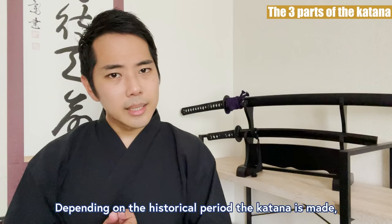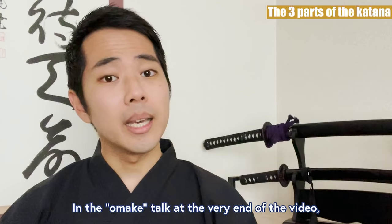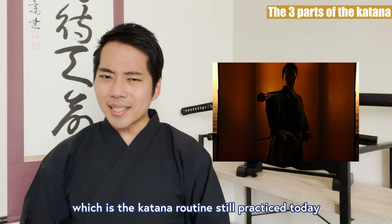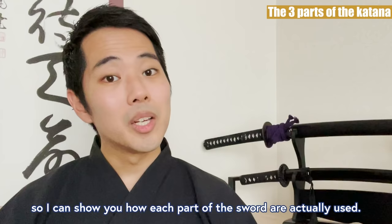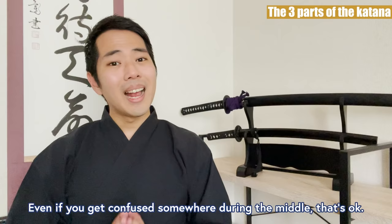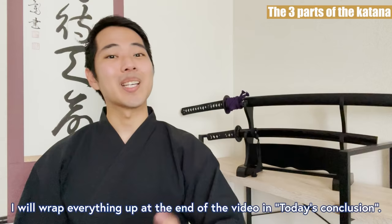Depending on the historical period the katana is made, the material or the method of creating these items are completely different. In the omake talk at the very end of this video, I would like to demonstrate an iaido kata, which is the katana routine still practiced today, so I can show you how each part of the sword is actually used. And even if you get confused, I will wrap everything up again at the end of the video in today's conclusion.